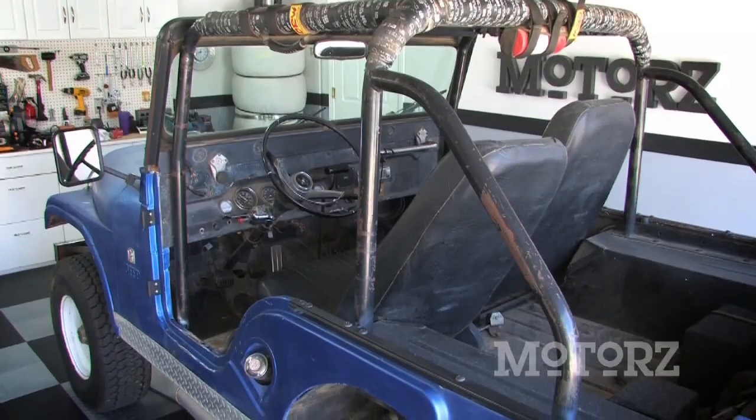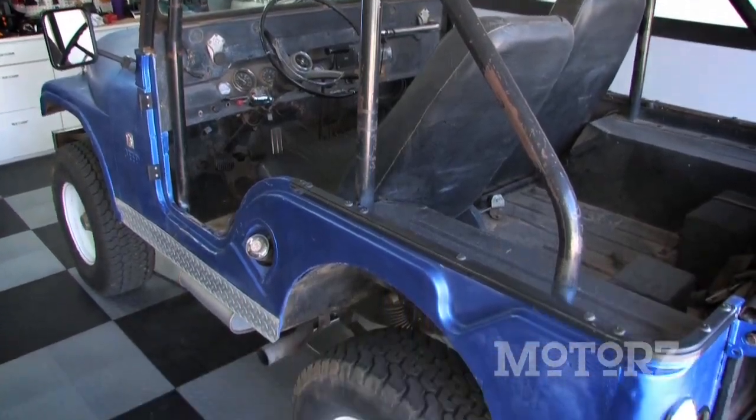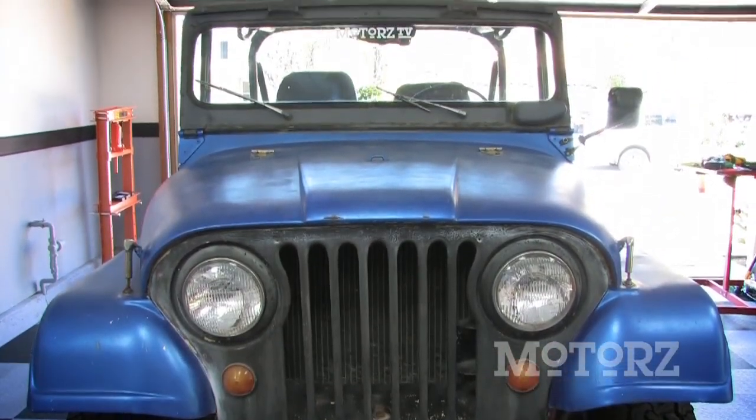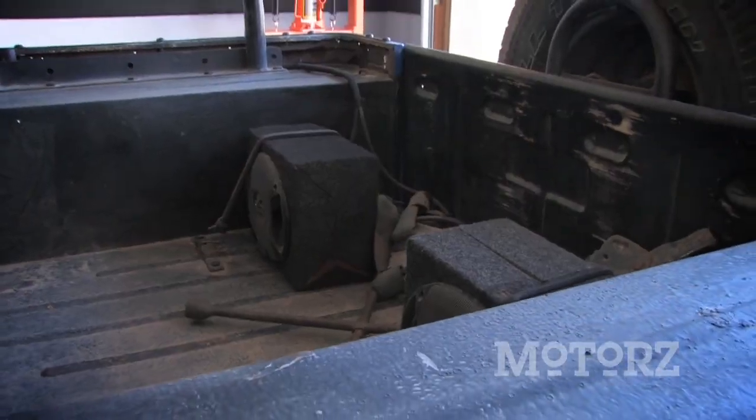We'll be restoring some parts and replacing others. It's going to be lifted a little bit more, receive larger tires, and turn into a more roadworthy vehicle that's safe and fun to drive. It also happens to be blue, which matches our theme this season.